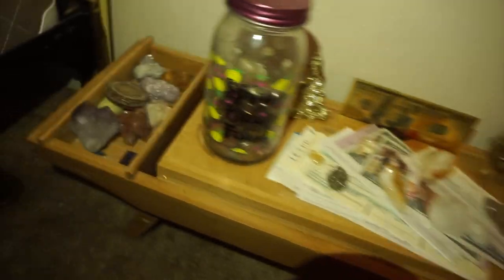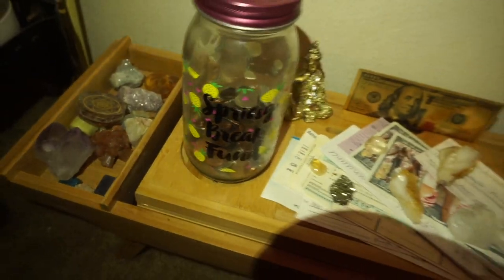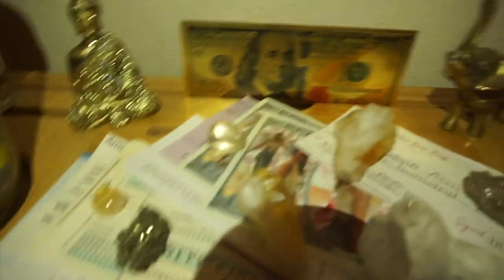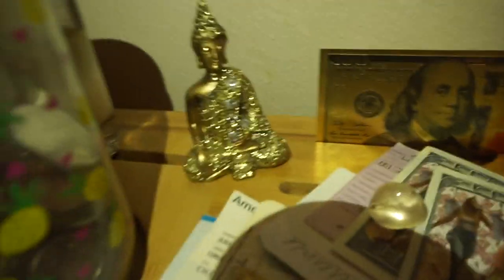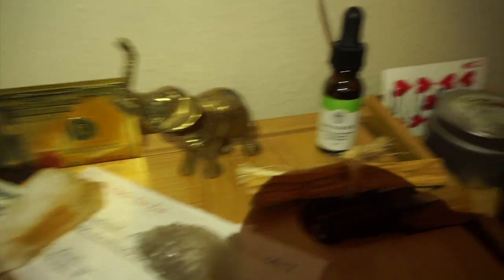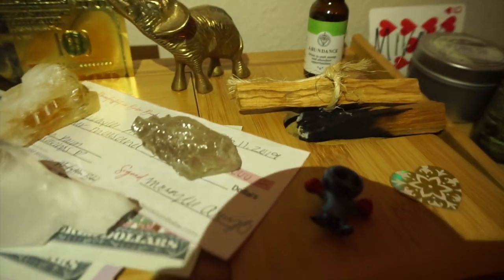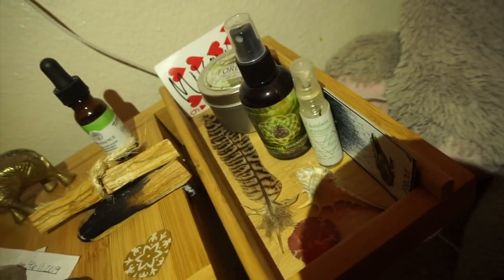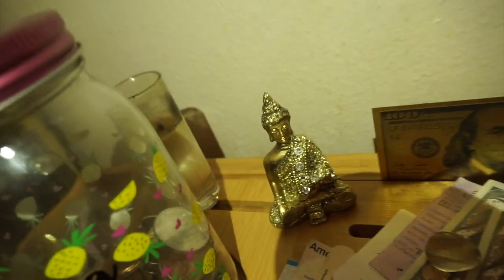So this is the finished look. This is where I keep all my crystals. We have our money bin, all the notes I showed you, and the crystals. We have our gold $100 bill, a sitting little Kwan Yin, an elephant, our abundance drops, Palo Santo, and this little alien guy — because I was an alien in my past life, so he gets to sit on my altar. All the earth stuff has been retired to the side, and back there I just have a white candle. So this is it.